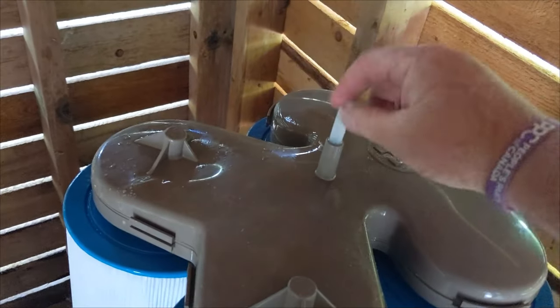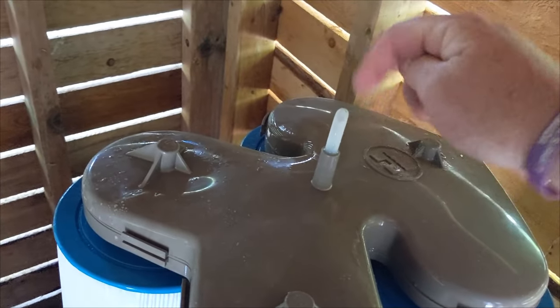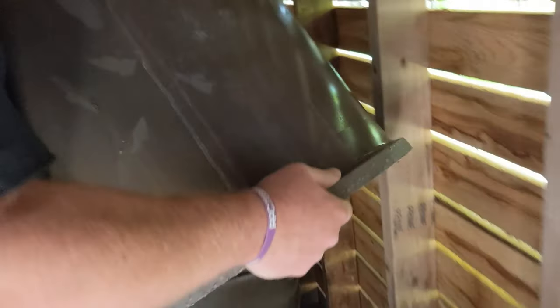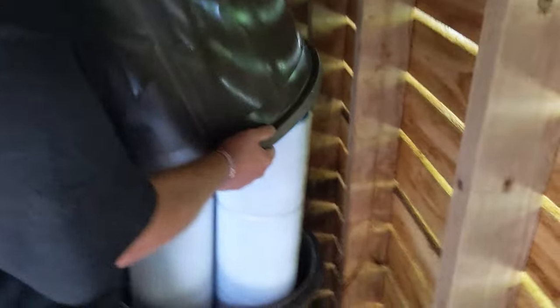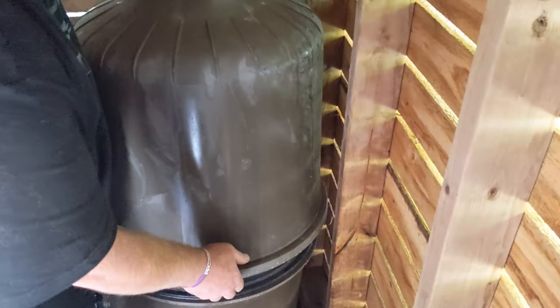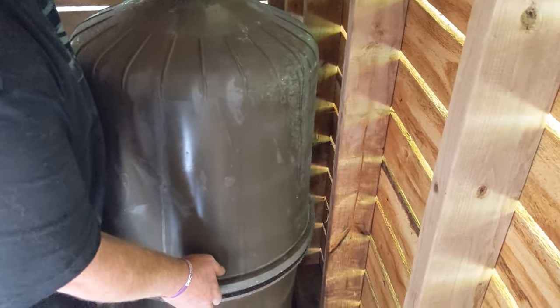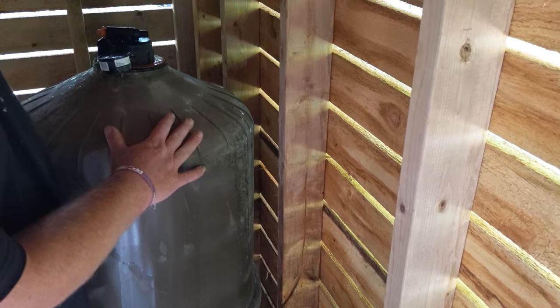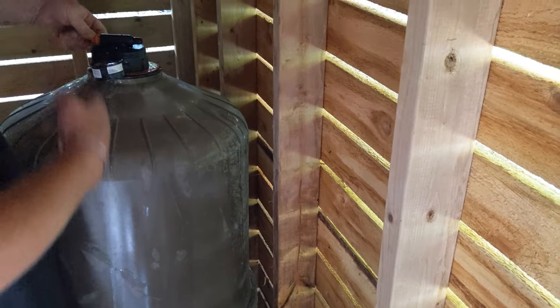I don't have one of these right now, but make sure you replace this — I'll link it down below. There's a little screen. Next is the top part. Make sure that the O-ring on the bottom doesn't get pinched. Make sure that the lid goes on and where it sprays out the water, it's not going to spray on any electrical. So close that top valve.